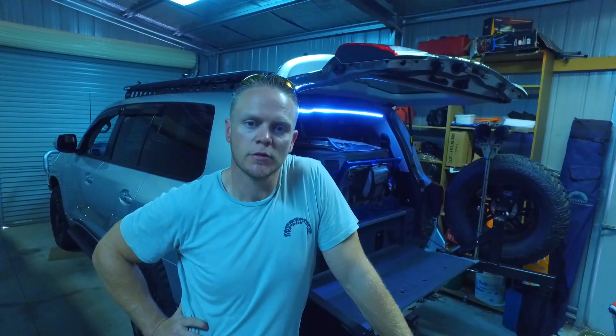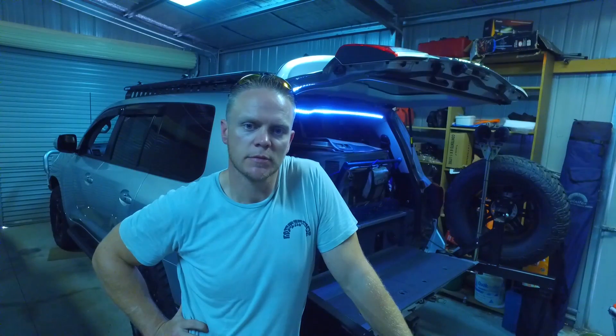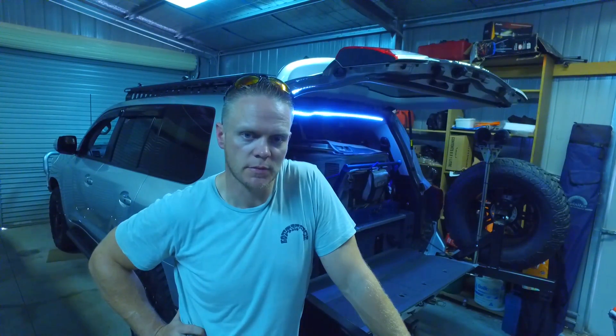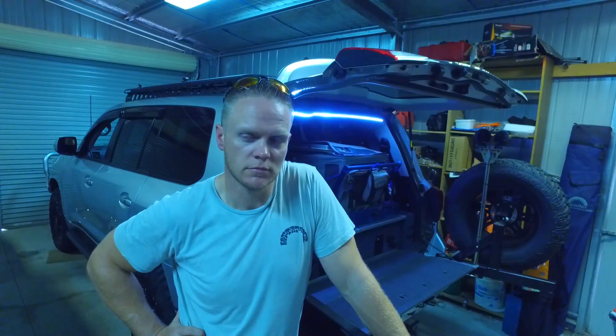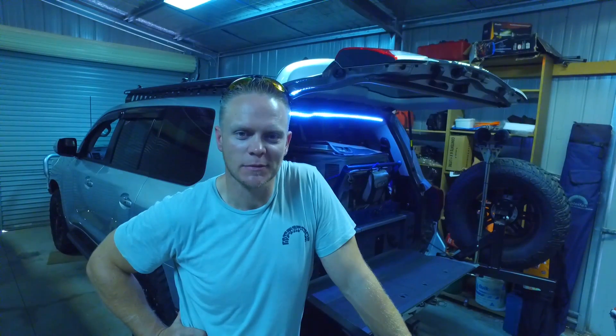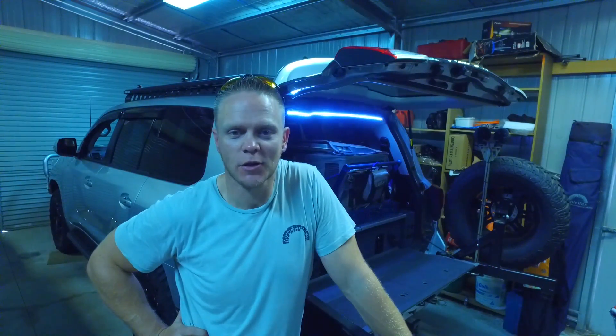That's about it for part two of the build series. The next one is probably going to be on suspension — I've done a fair bit suspension-wise for this one, but I'll leave that for next time. Thanks guys, don't forget to like and subscribe. Any questions, comments, or anything else, drop them in the comments below and I'll see if I can answer them for you. Have a good one, guys.